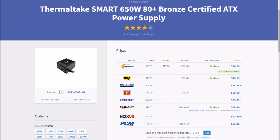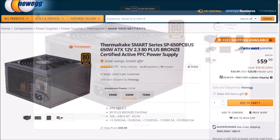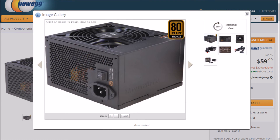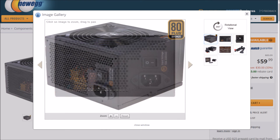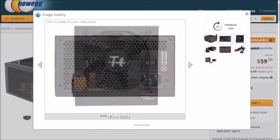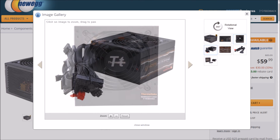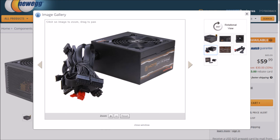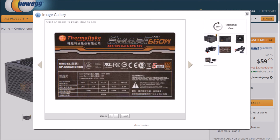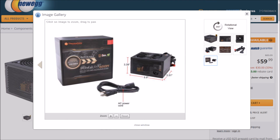To finish off this build and keep things cohesive, let's go with a Thermaltake Smart 650 power supply. This 650W bronze-certified PSU has 52 amps on a single 12-volt rail. 650W may be a bit of overkill for this system, but when Zen is released, or a few years from now when you're ready to slap a used GTX 1080 into this thing, you're going to want those extra watts. With our total system power draw after an overclock falling right into the unit's maximum efficiency curve, we should be fine. The cables are flat, semi-modular, and quite attractive — no ketchup and mustard here, just all black. $34.99 is a steal for a great power supply.